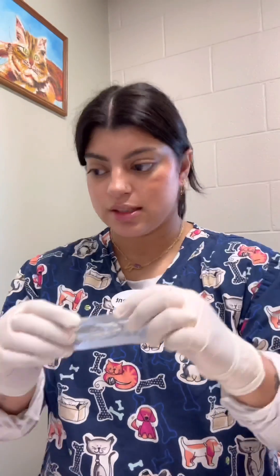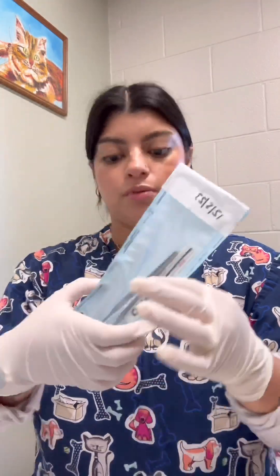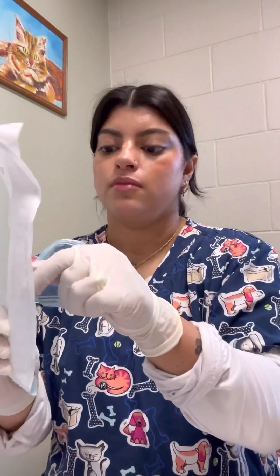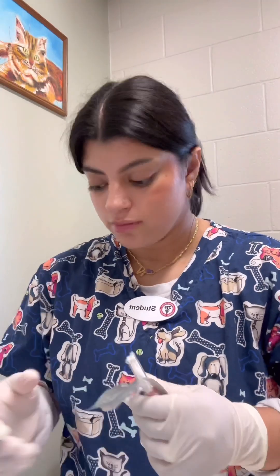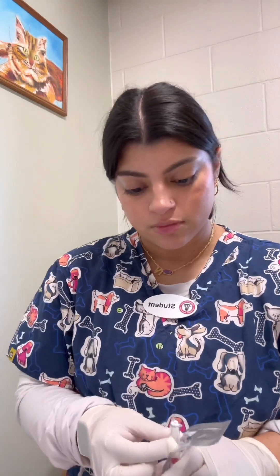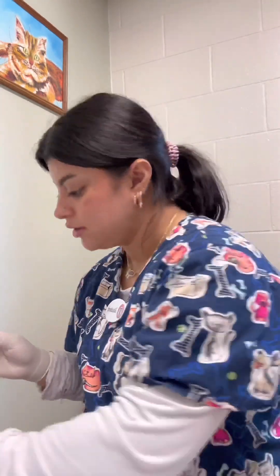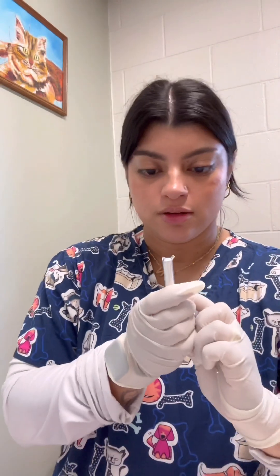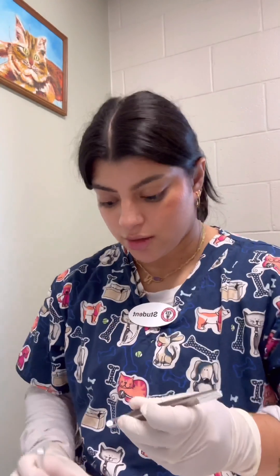Now that I have my sample on the Agar plate, I'm going to be using the antimicrobial discs. We have the discs over here, and I'm going to be using some sterile forceps so I can pick them up and put them onto the plate. Now when I'm placing these onto the plate, I want to make sure that they are no closer than 10 to 15 millimeters of the edge of the plate. Using my forceps, I'm just going to gently grab one and put it into my Agar plate, onto the surface.